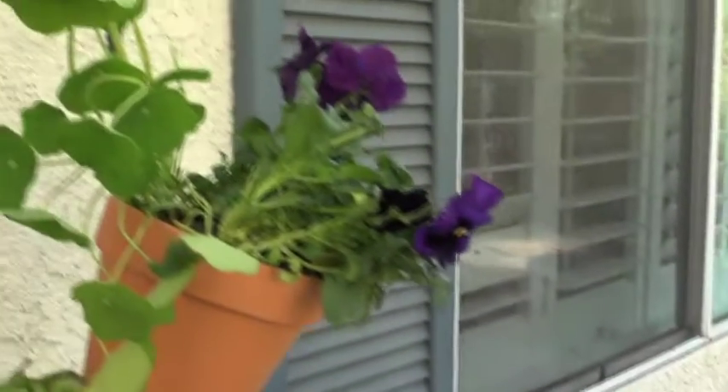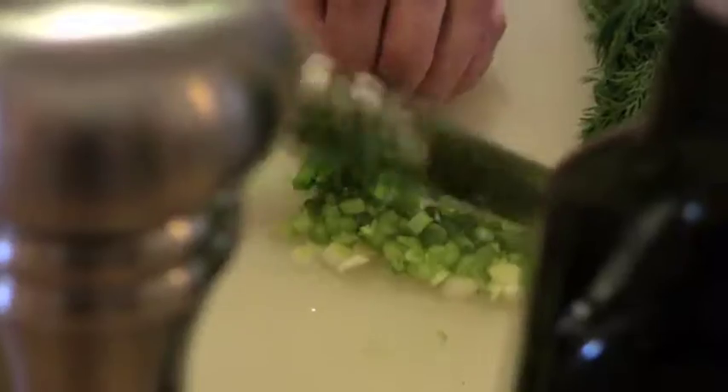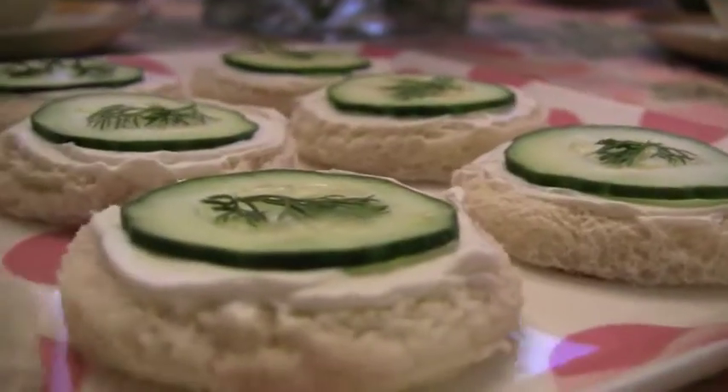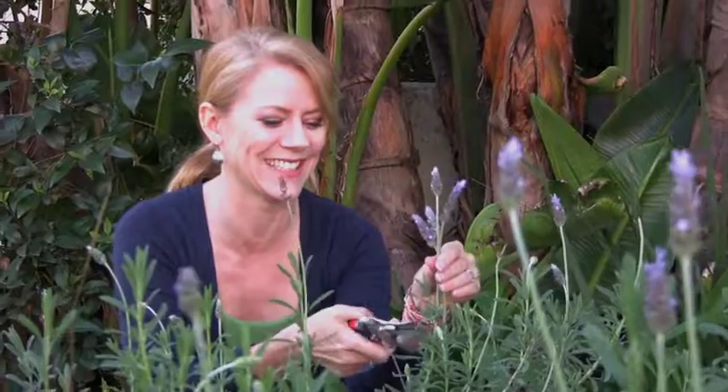because today on The Twist, things are looking up. The Tamara Twist — a lifestyle show with an emphasis on the lighter side, with segments from food, to travel, to crafting, to home.